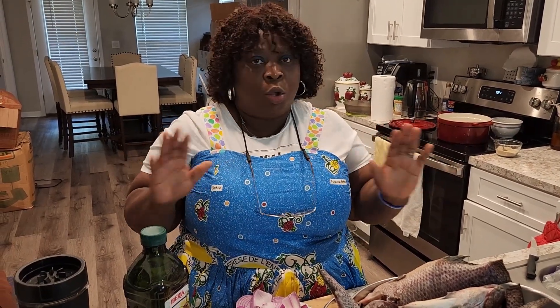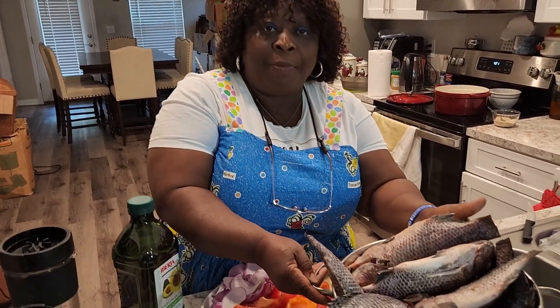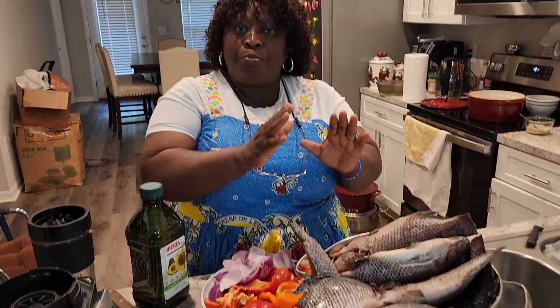Hi everyone, welcome to Virtuous Eunice's Kitchen. It's been a long time, guys — today I'm back again in my new house. You are welcome back to the kitchen. I want to show you how I bake tilapia in a completely different way. The last one I baked I used peanut butter; this one I'm not using any peanut butter. I already have my tilapia washed.